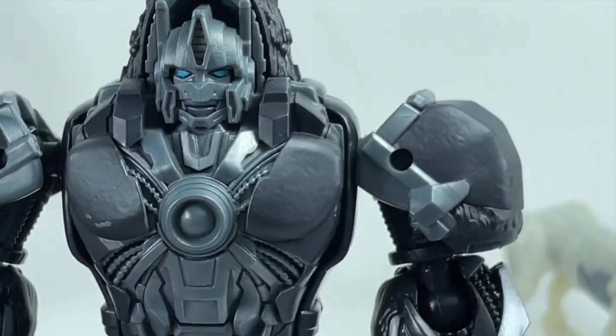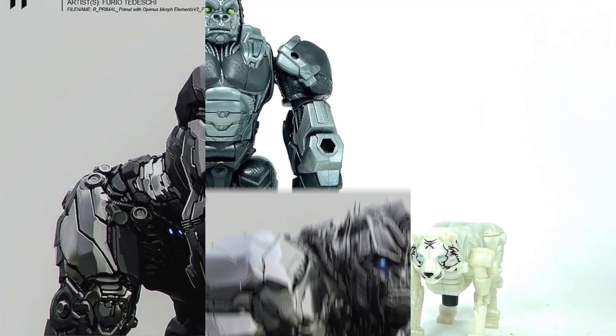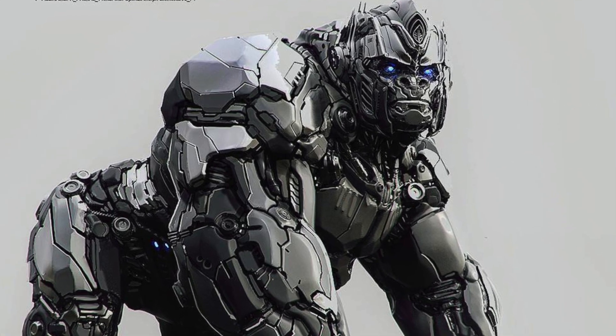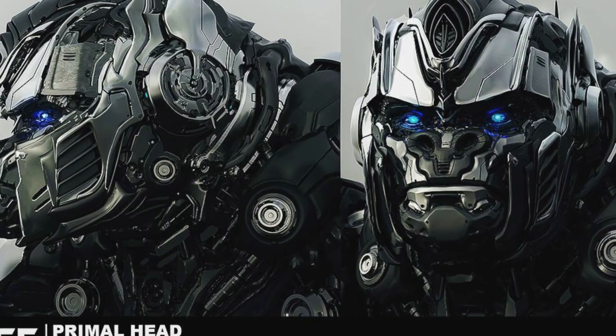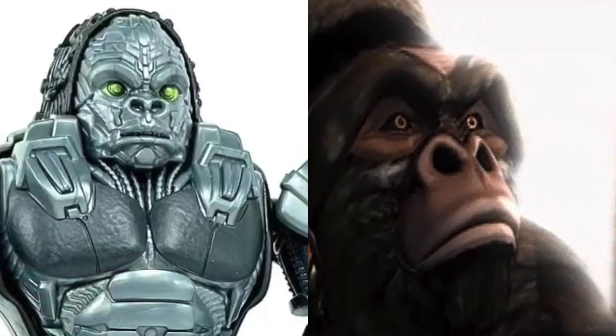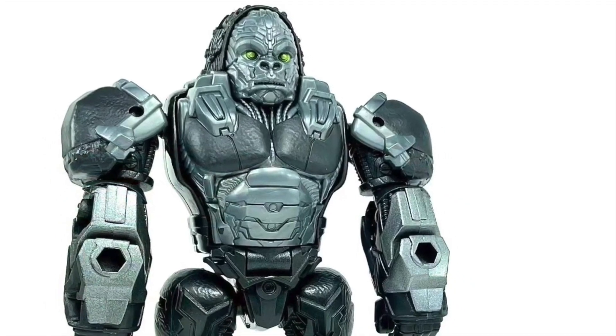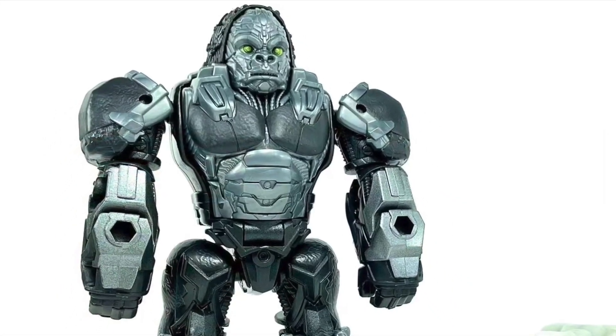Optimus Primal also transforms into a gorilla, whose head has drastically changed from the original Transformers: The Last Knight concept art, most likely due to the movie's design philosophy changing since that film. To me, it seems like they've gone for a more Beast Machines-inspired approach. Overall, seeing this toy has me excited and hopeful for what we'll get, though the design, like the others, likely isn't final.